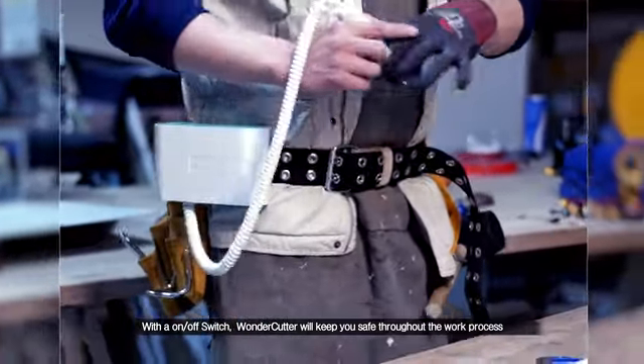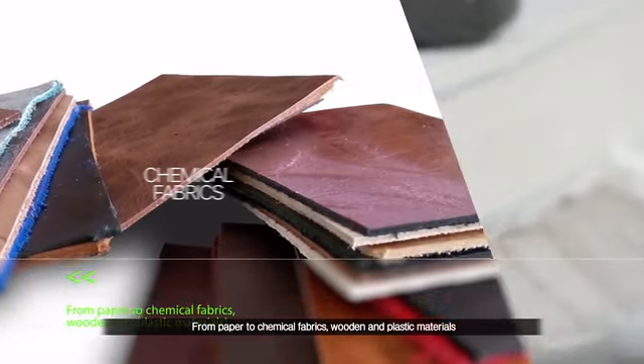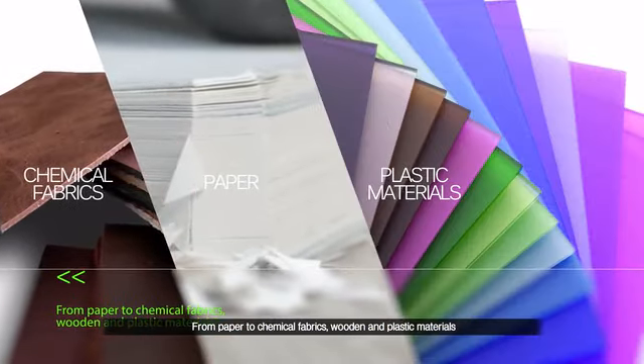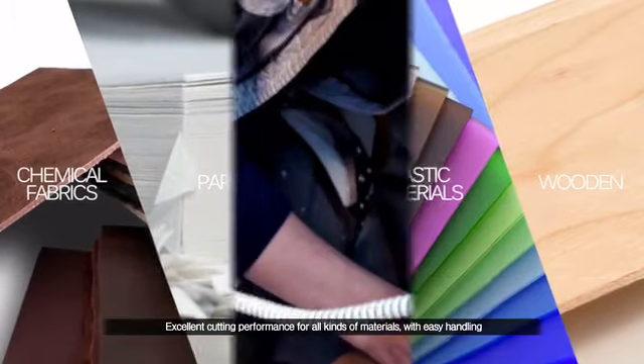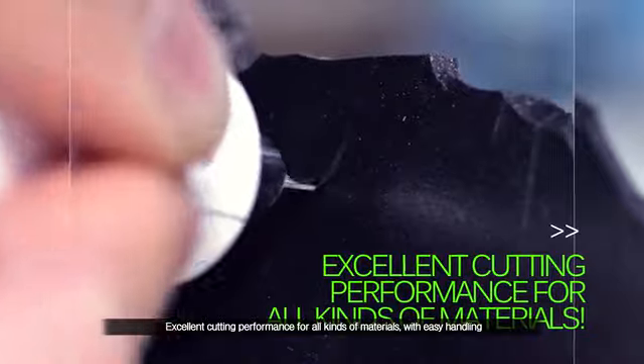Wonder Cutter will keep you safe throughout the work process. From paper to chemical fabrics, wooden and plastic materials — excellent cutting performance for all kinds of materials with easy handling.